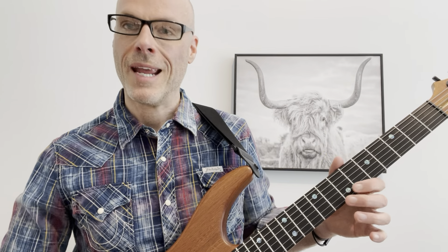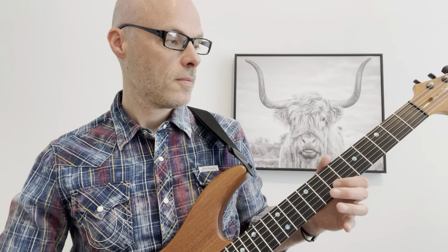So next one here, starting 10 on the B string, hammer on pull off to 12, slide to seven, and then hammer on to eight, and slide to 10. Again, just picking once for all six notes.